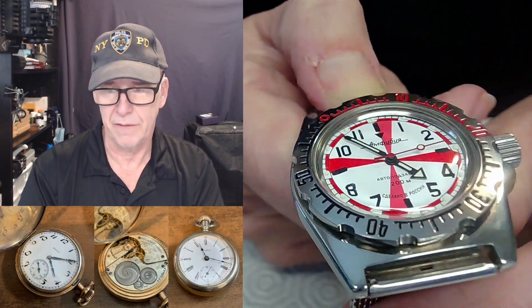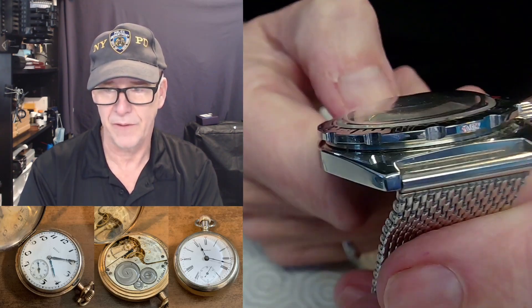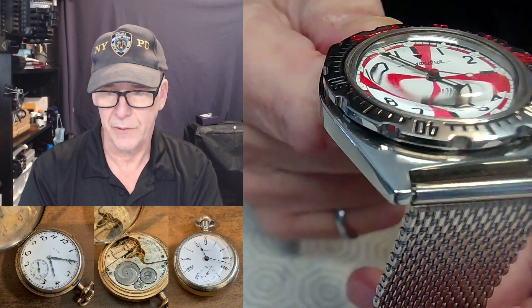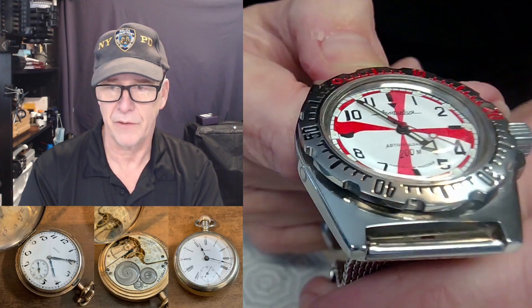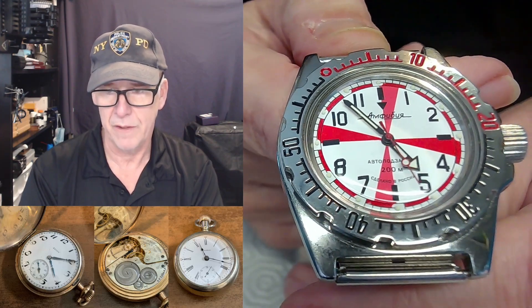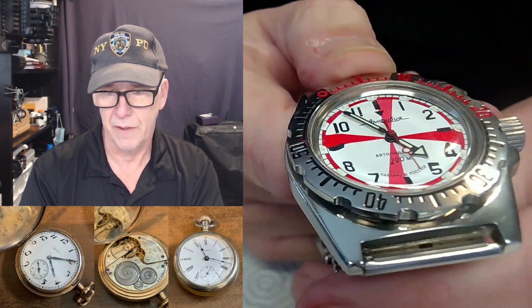The big discussion wasn't specifically about that for this watch. Let's take a look at that nice dome crystal — this watch goes down 200 meters, and it's written on it. It's the Vostok Amphibia, luminescent and everything else.